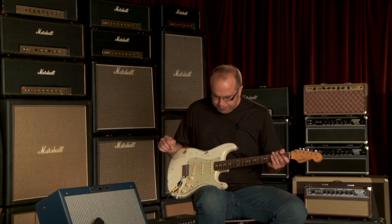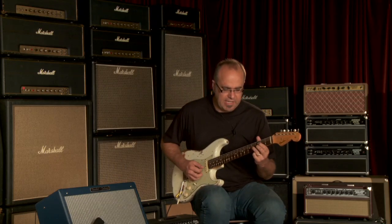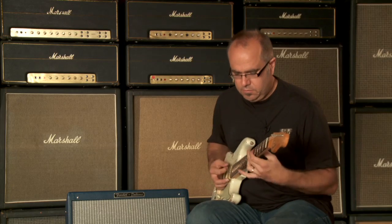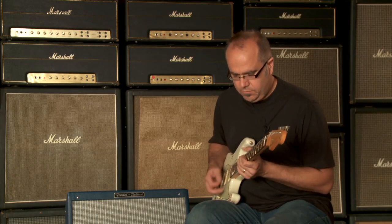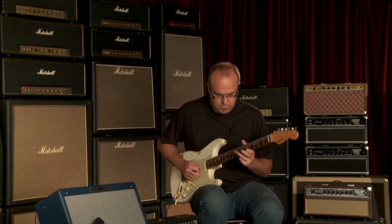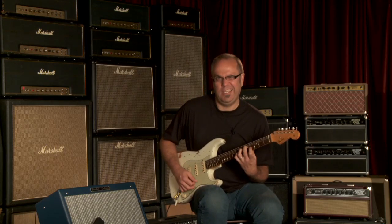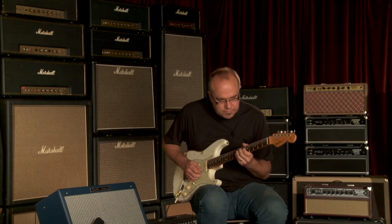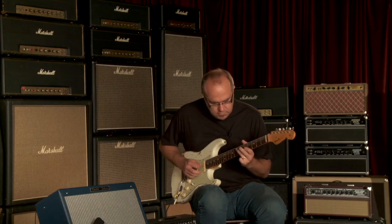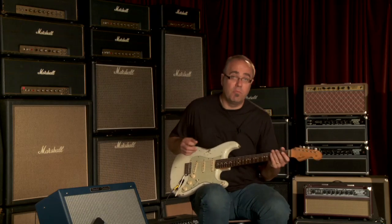Let's just kind of go through how this thing sounds pickup to pickup, starting with the clean tone so you can taste and compare with the other guitars I've demoed. This is the rhythm pickup by itself. Awesome rhythm pickup sound for a Strat.